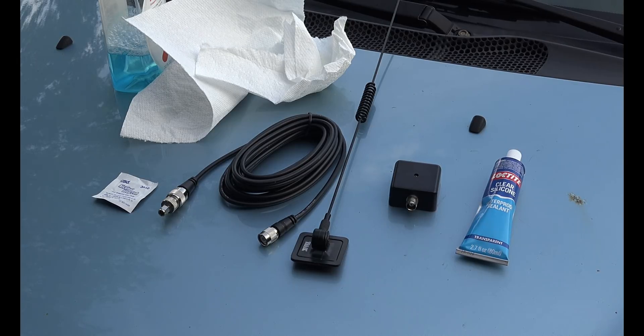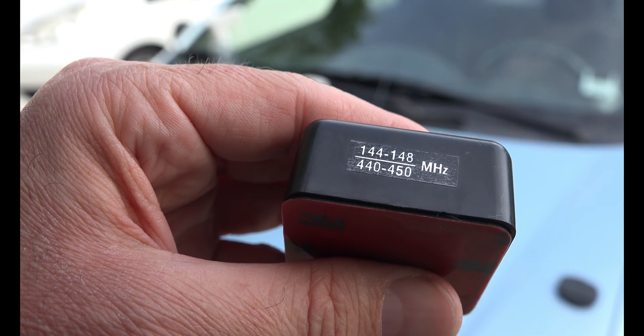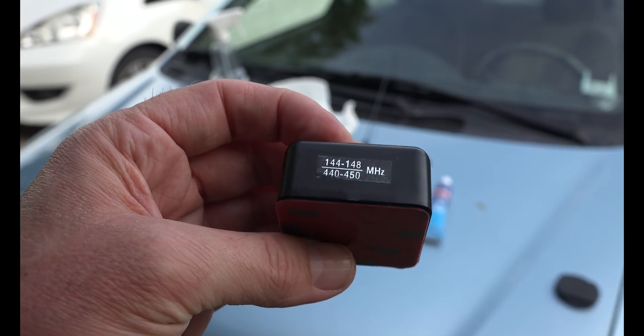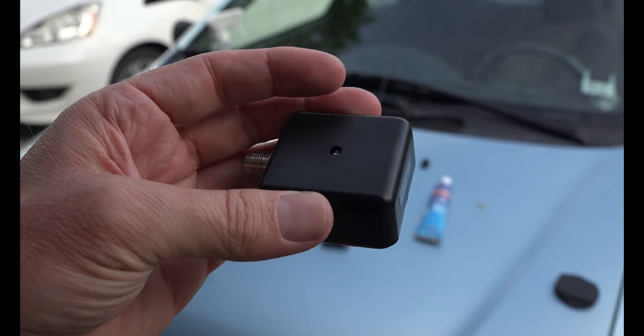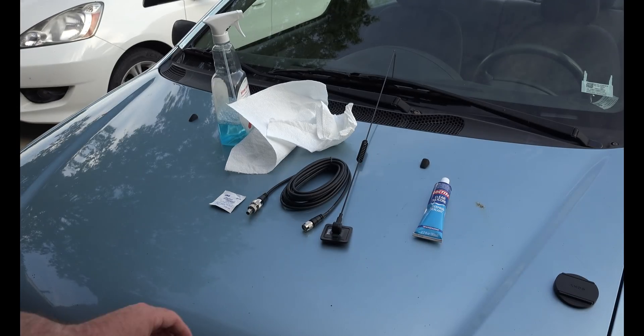Today we are installing the two meter 144 to 148 megahertz, 440 to 450 megahertz glass mount antenna. One of my Elmers told me this is one of the easiest and most effective ways to quickly add an antenna to your car. I'll give you a little secret on how to keep it from falling off — it's easy, you don't have to drill any holes. Ideally you don't want to go through the glass, but it will work absolutely fine.